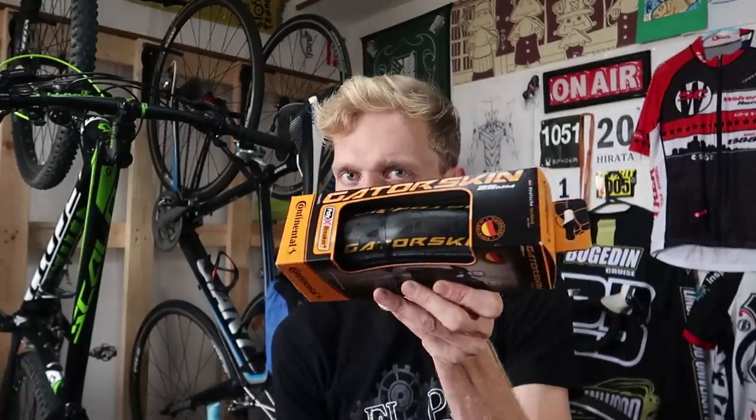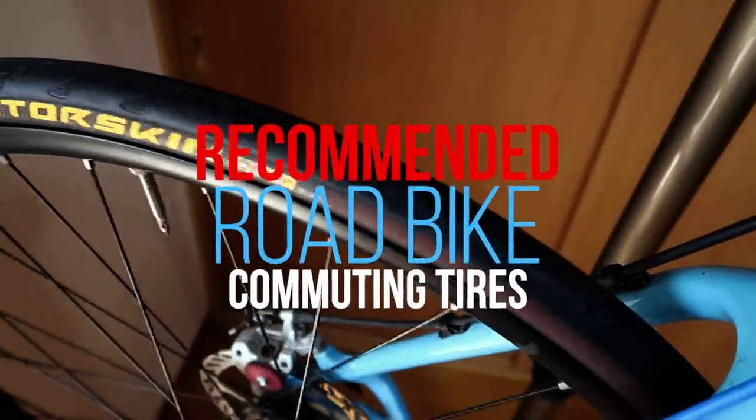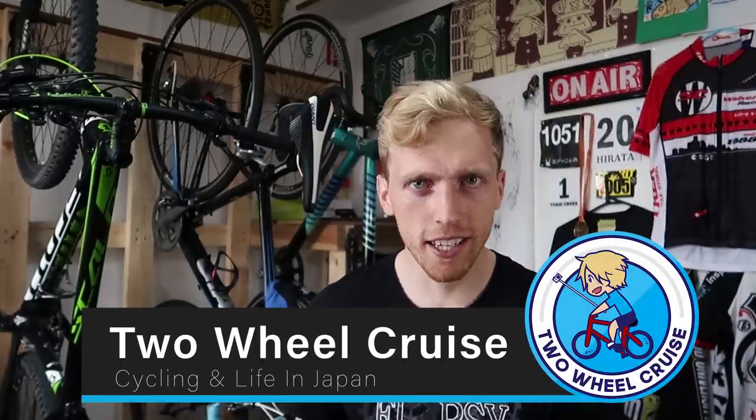Hey guys, what's going on? TuoCruz here and today we're going to be talking about tires. For those of you who are new to this channel, my name's Cruz. I like to make videos here about my life in Japan and cycling and everything in between.